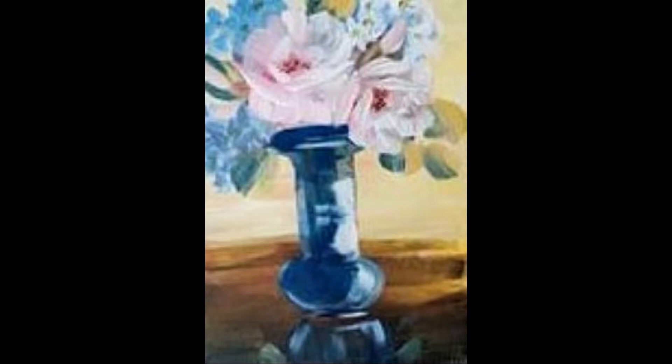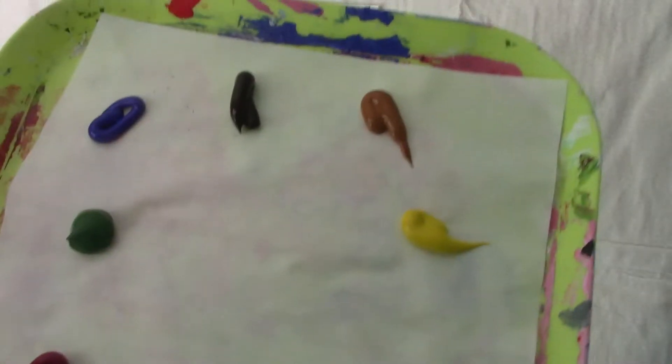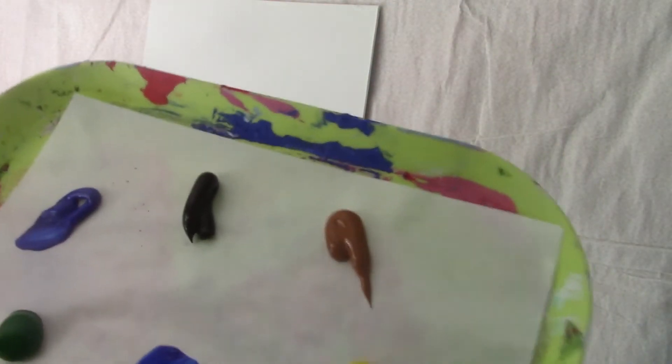Hello, welcome to my channel. Today I'm painting pink roses and blue hydrangeas in a blue glass vase, and I'm very pleased with the way the vase turned out. It's very glassy and has a lot of reflection, a lot of light to it. If you enjoy the video, please give me a like, share and subscribe. It helps my channel grow, and I'd really appreciate that. If you've already subscribed, thank you so much. I'm very appreciative of my subscribers.